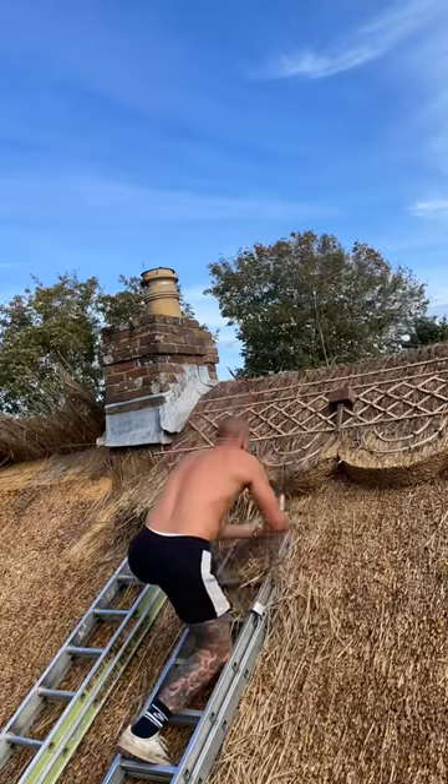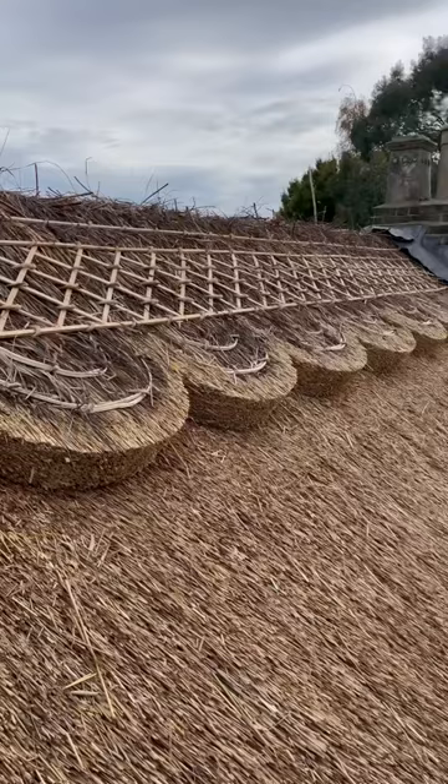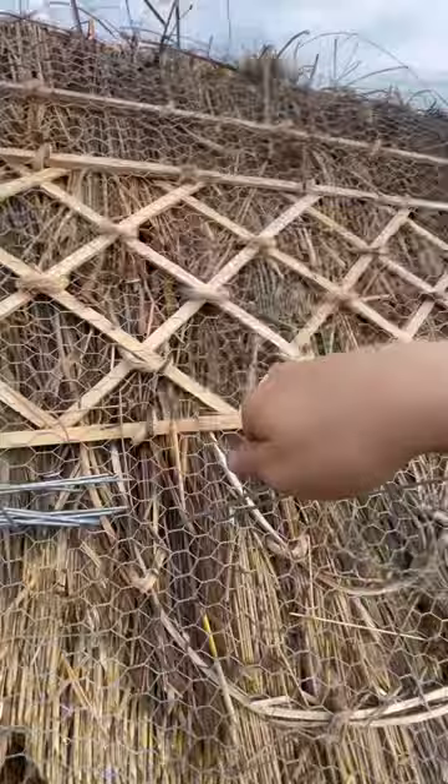Once they were all in, I then got my katsune shears and started cutting them all out. All done — time to wire the ridge to hold it down and keep those pesky animals out.